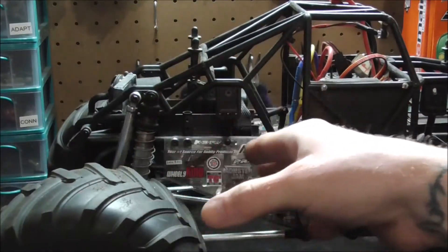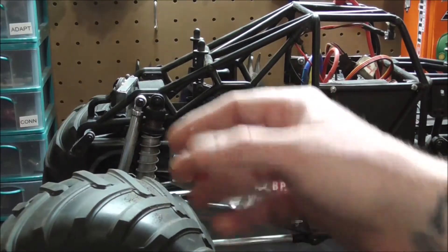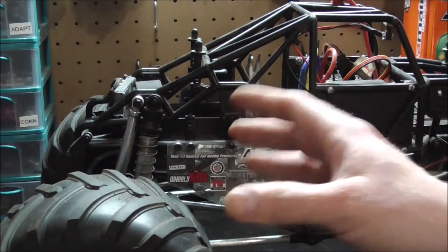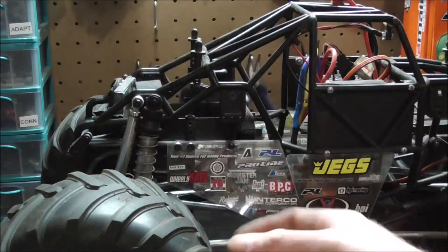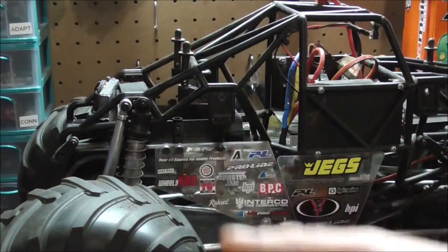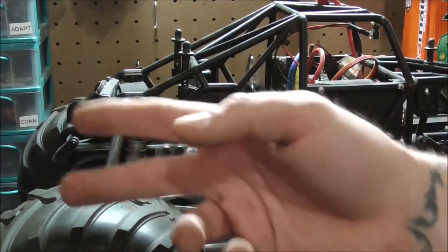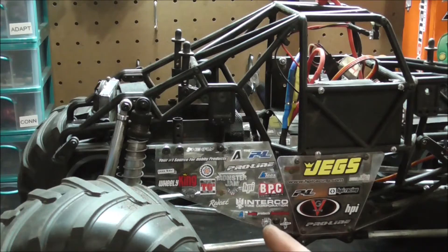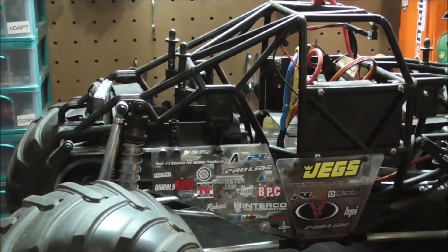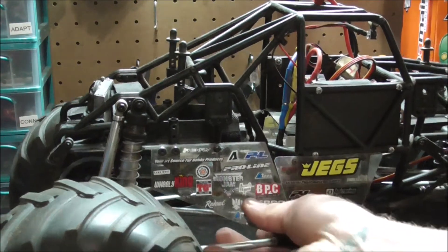It puts a lot of stress on the gears — at least it feels that way. I'm trying to figure out how to combat that problem, because I don't know why it locks down so tight. Normally I tighten the spur gear down and back it off a turn or turn and a half. I put this one on as loose as possible to test and it still tightened itself all the way down — seems like it's putting unnecessary stress on the gears and making the motor work harder. If you guys know a solution, comment below.